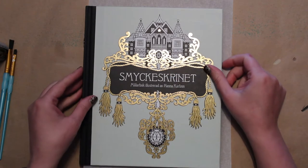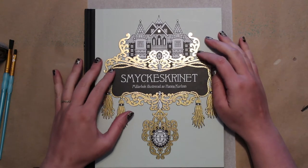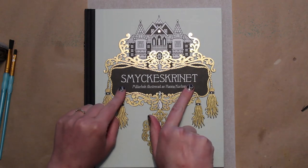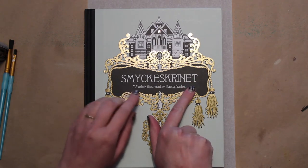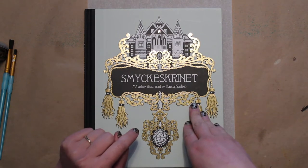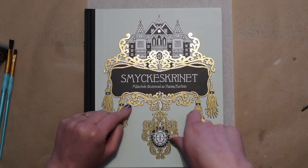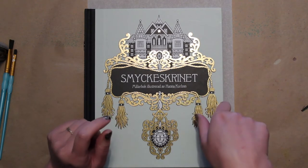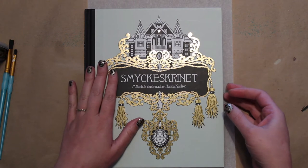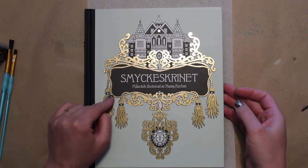Hello, today we're going to color in this beautiful book by Hannah Carlson — it translates to 'Jewelry Box.' It hasn't yet been released in the United States; you can get it at Printworks, and it is on pre-order on Amazon under Hannah Carlson and Jewelry Box. Both of those links will be in the description box below. I did a flip-through of this book earlier that's already posted, so you can go watch that.